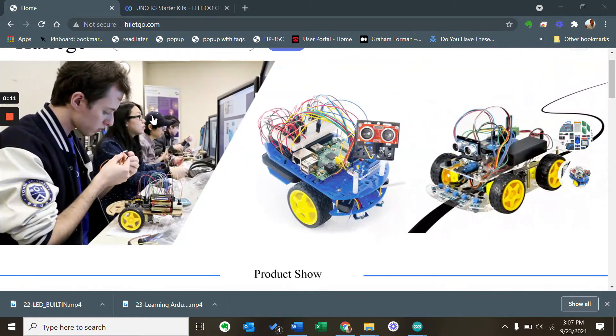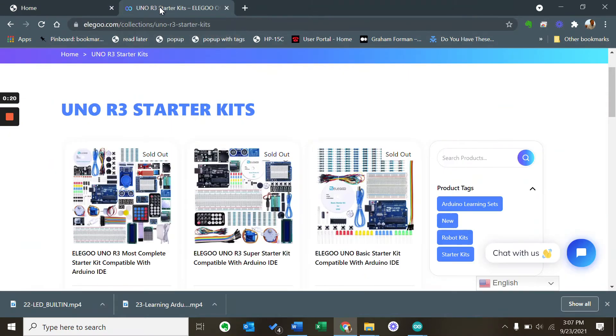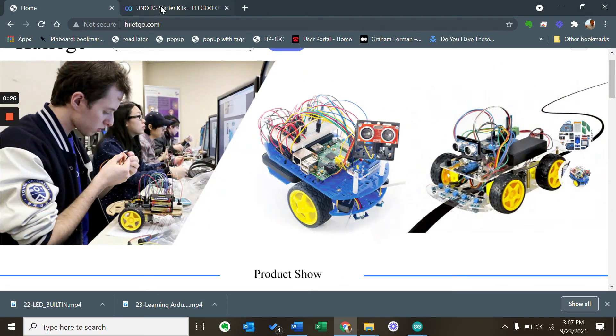Elegoo and Haletgoo have been dependable sources for Arduino kits, including microcontrollers, breadboards, sensors, robots, and other electronic supplies. Here are two of their webpages that you can depend on for large numbers of parts for low numbers of dollars.